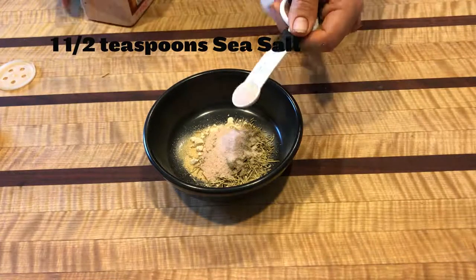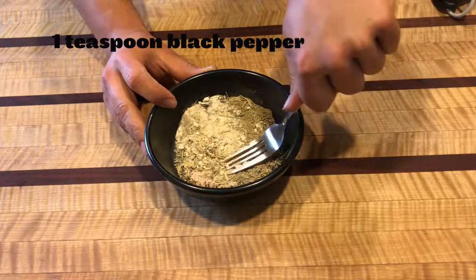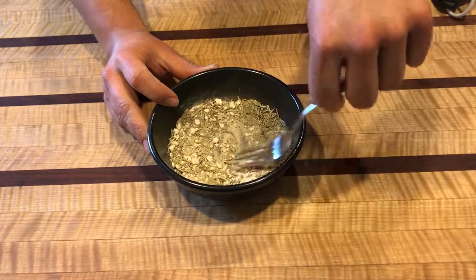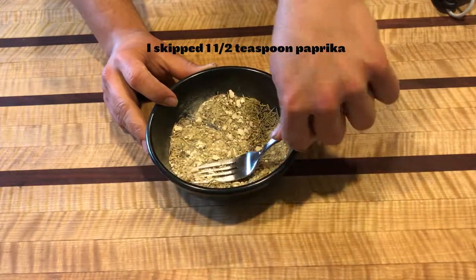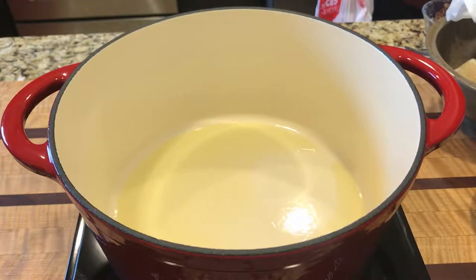Right now we're just going to start off with making a savory blend seasoning from Practical Paleo itself. Now let's get that pan out and heat up some oil.